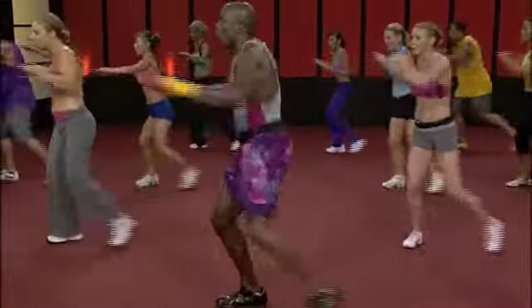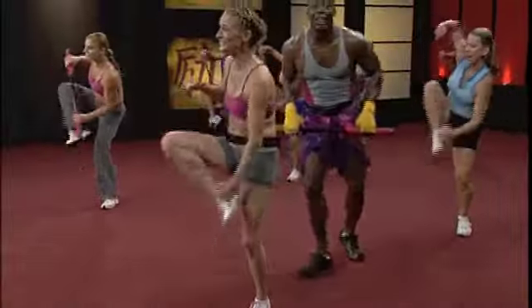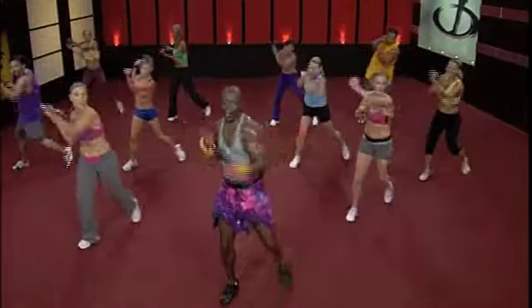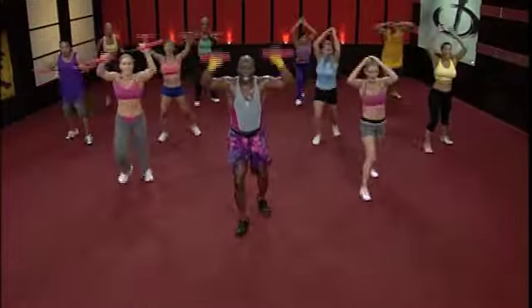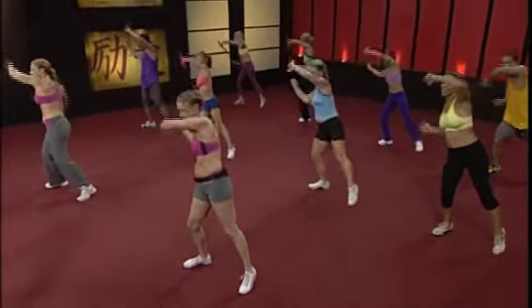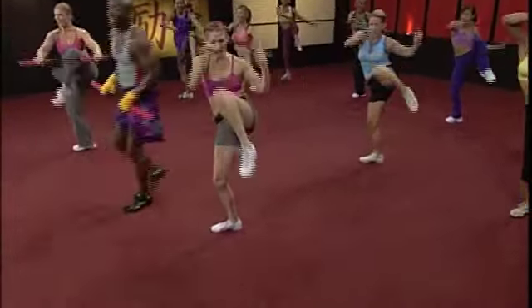Go. One. Two. Work it. Three. Four. Five. Six. Work it. Do it again. Go. One. Two. Work it. Three. Four. Five. Six. Work it. Do it again. Get in touch with your core. Let's go.